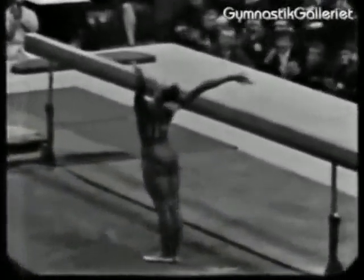Beautiful Beck Somersault and a great performance. Well, looking at that I doubt...